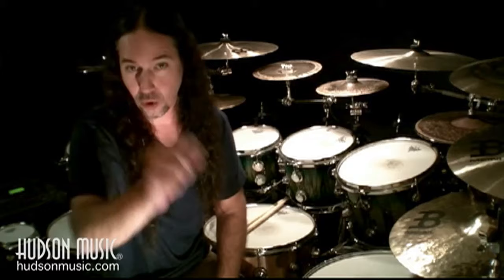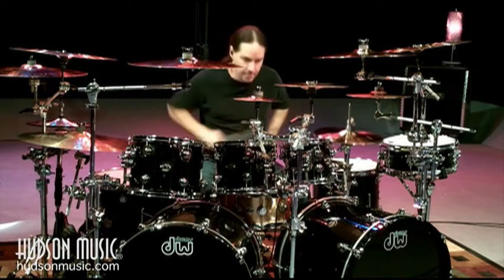Hello drummers, I'm Derek Roddy. Welcome to my new DVD, Playing With Your Drums.